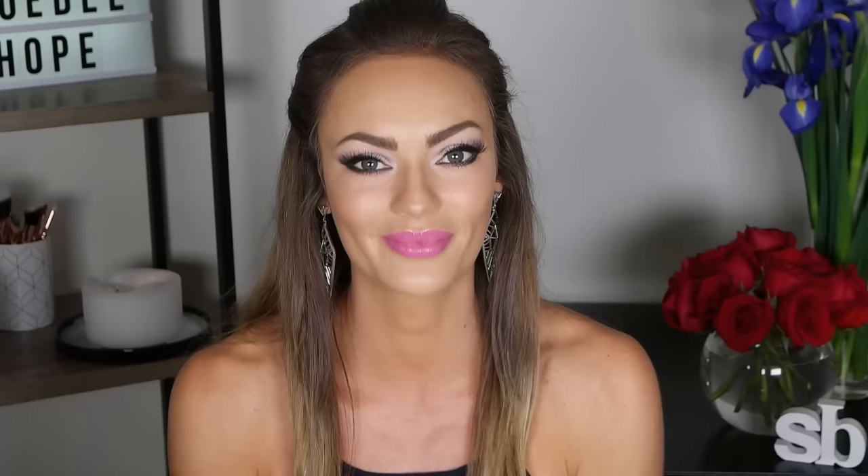Okay guys, I'm finished with my contouring, I've got my full face of makeup done and I'm ready to go. Please subscribe to my YouTube channel and be sure to follow me on my Facebook and my Instagram. Thank you, bye bye!